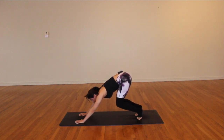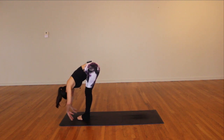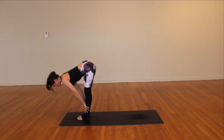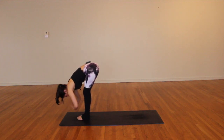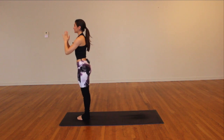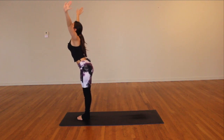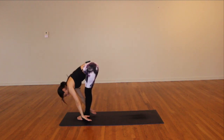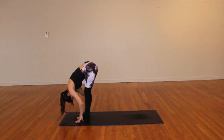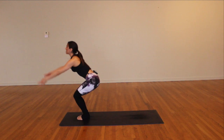Inhale halfway lift — pull belly button to spine, reach the crown of the head. Exhale, forward fold. Inhale, chair pose — sweep your mat with your fingertips, drop your tailbone low, sweep those arms up high.